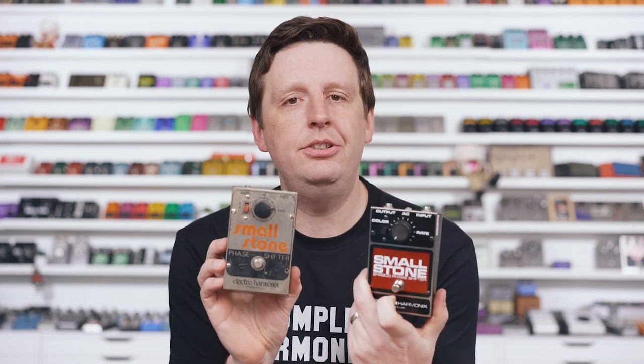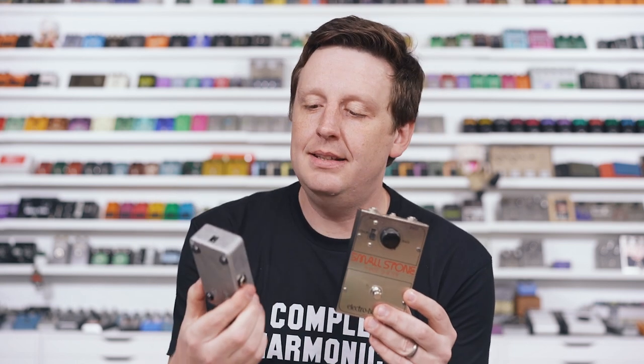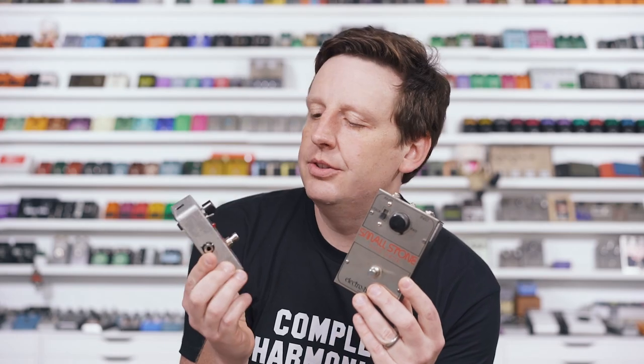Moving on. Next up is a huge classic that a lot of people are emotionally attached to, and for good reason — it is the Smallstone. There are a lot of vintage versions here. I'm going to use the '75, kind of the OG version, which is more rare, more expensive, not necessarily better, but just cream of the crop if you're going to collect a Smallstone. And I'm going to put it up against the Smallstone 4800 phase shifter — this is like the nano Smallstone. I hear things like, how could this possibly sound as good as this? The box is bigger, meaning the circuit's bigger. So we're going to shoot this out.